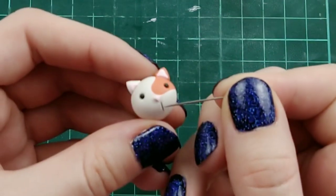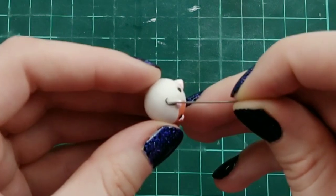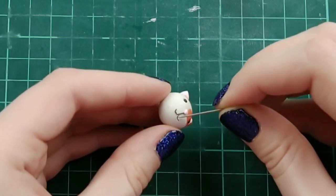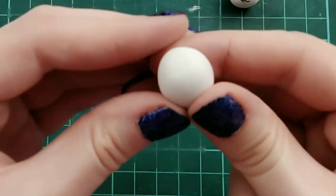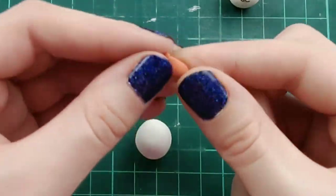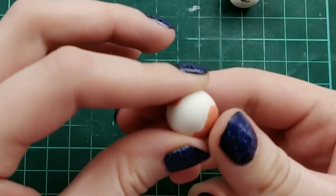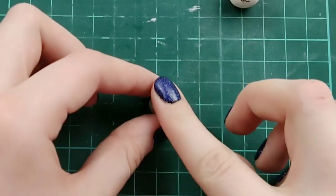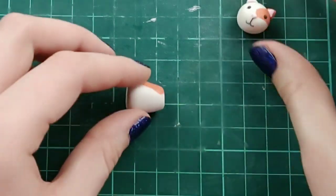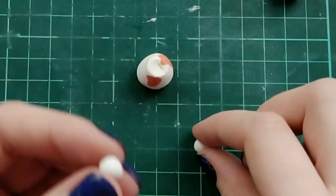Moving on to the body — I'm doing the same thing as the head: taking a ball of white clay, adding in some orange clay, and mixing them together. Then I'm rolling it into a cone shape with a flat top, rolling it until the head fits on top of the body.